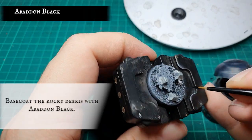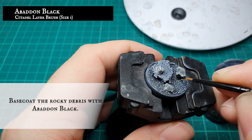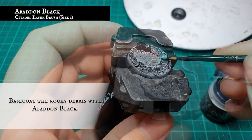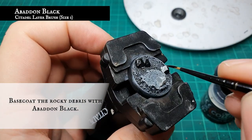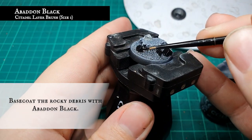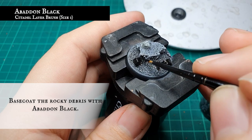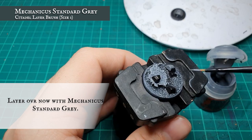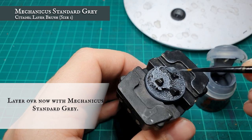We then applied a base coat to all the rock debris with Abaddon Black. We didn't paint these at the same time as the rest of the base, as we wanted to make sure we got nice even coverage over all the detail on the base. We then applied a solid base coat with Mechanicus Standard Grey again, so the tone and hue of the rocks match that of the base.